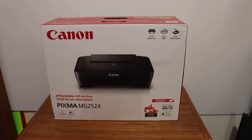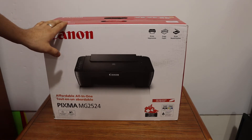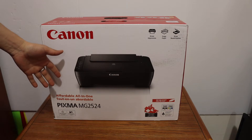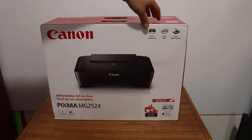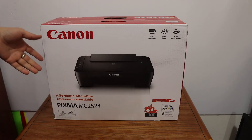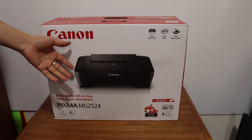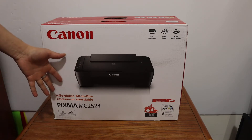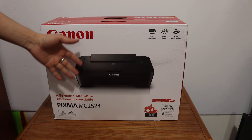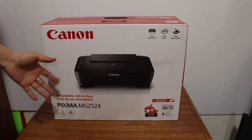Today's video is about the Canon PIXMA MG2524 all-in-one printer. I'm going to show you how to do a quick unboxing and setup, connect it to a computer, and then do a print, copy, and scan. This printer comes with a USB cable, which is good because it is not a Wi-Fi printer, so you have to use the USB cable for printing and scanning. At the end I'll also give you a review.